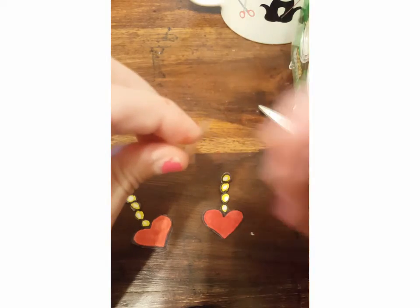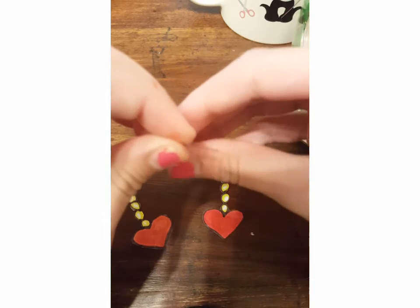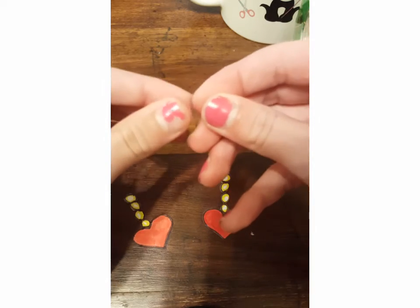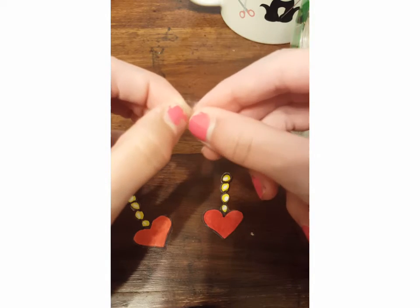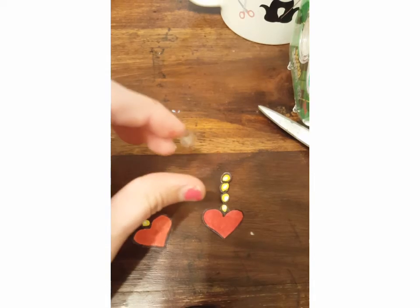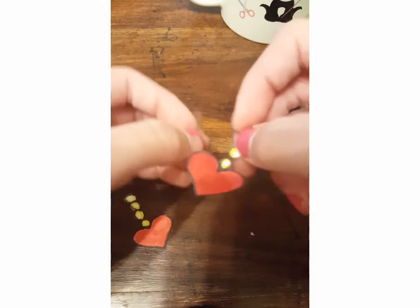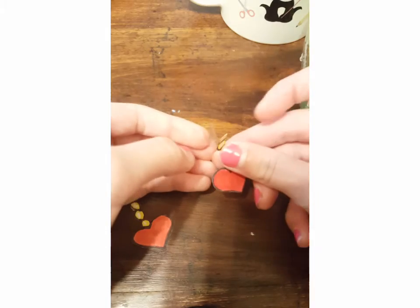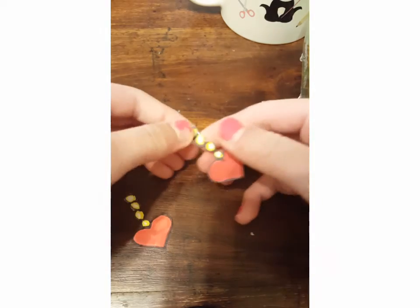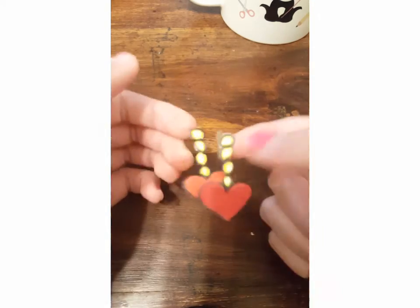Watch what I do. Take the piece of tape, fold one side like this, then fold the other side on top to make a circle with the sticky side up. Sorry if that was blurry to see, but now you're going to add that double-sided tape on the back of your earring like this, and do the same thing with the other one.